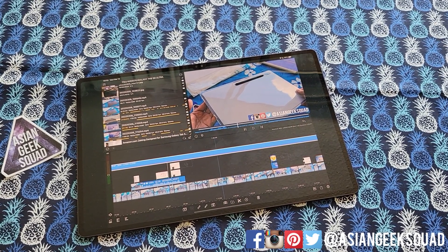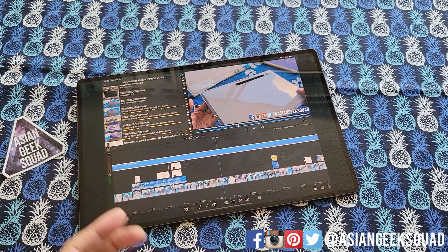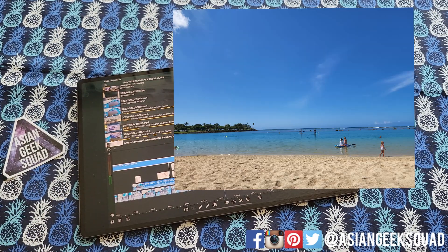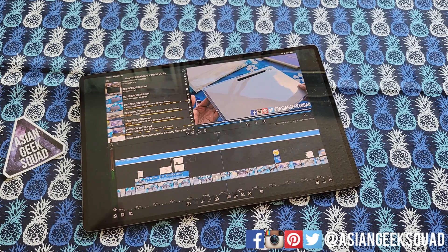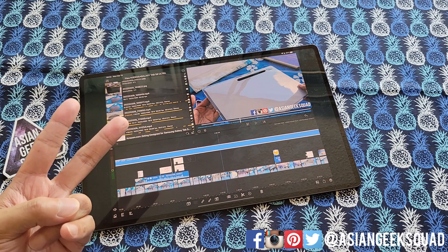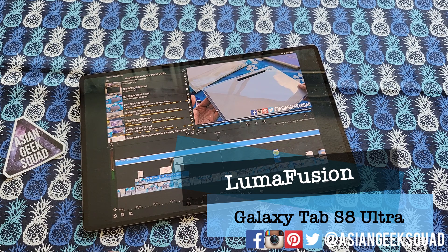Aloha everyone! This is Max with Asian Geek Squad. Welcome to day 10 with our Samsung Galaxy Tab S8 Ultra. I just realized I have not done any videos in a week and I am so sorry about that — I have been spending too much time at the beach. For today we're going over two things: LumaFusion, and three Dex tips which I think are very important. Let's jump right in, first up with LumaFusion.